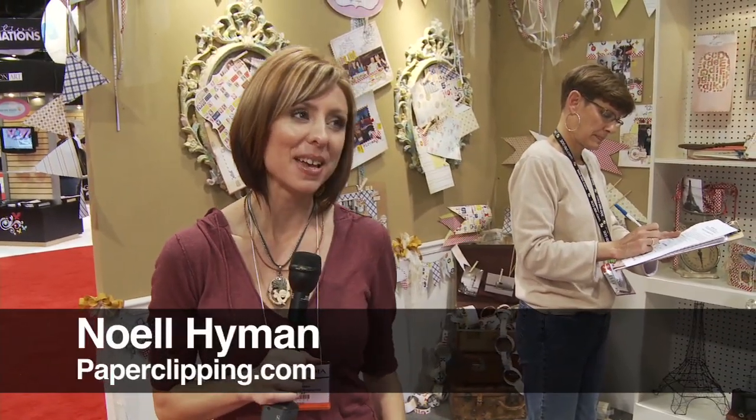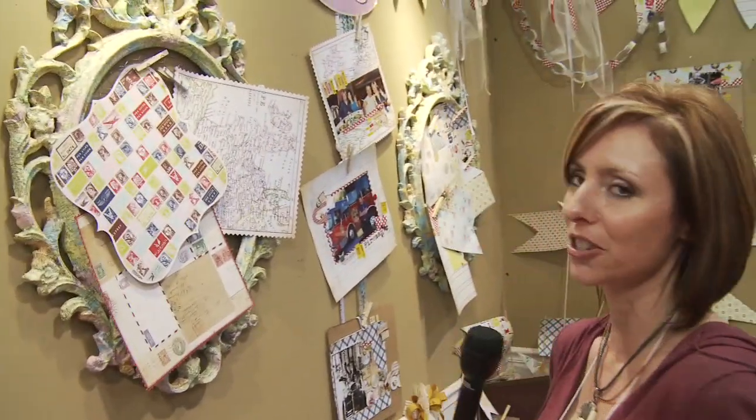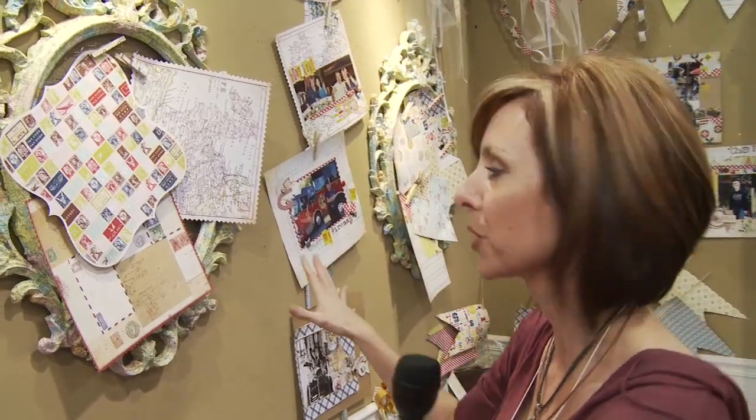I'm Noelle Hyman with PaperClipping.com and I'm here in Margie Romney Aslett's booth. This is the Girls Papery. It's a brand new line through Advantis and people are calling it the feminine vintage partner to Tim Holtz, who also works with Advantis.